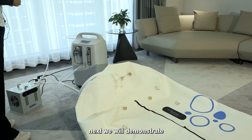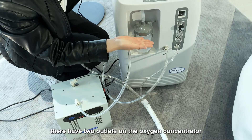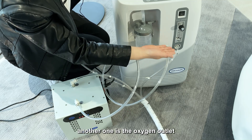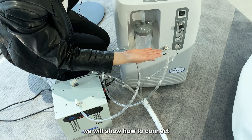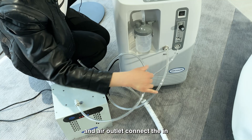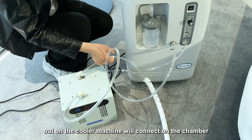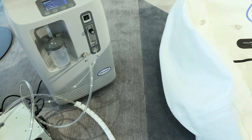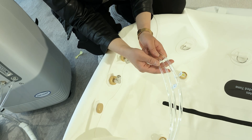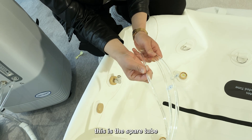Next, we will demonstrate how to connect the oxygen concentrator to the chamber. There are two outlets on the oxygen concentrator: one is the air outlet and the other is the oxygen outlet. We will show how to connect the air outlet to the air cooler machine, and then connect to the chamber. We also provide three tubes: one is the air tube, another is the oxygen tube, and the third is a spare tube.